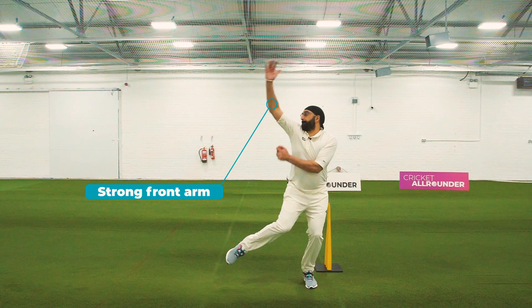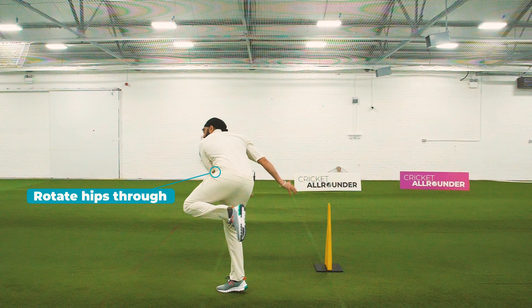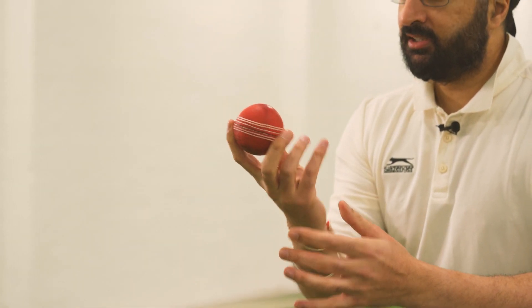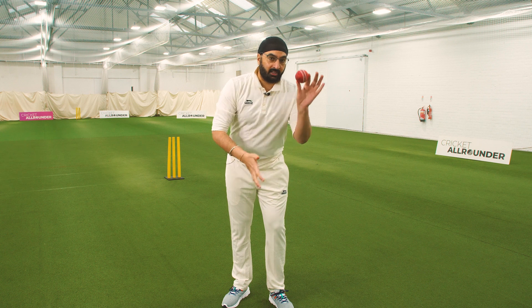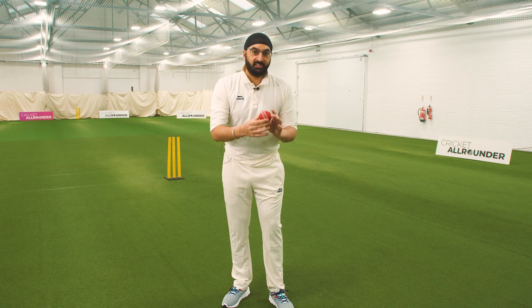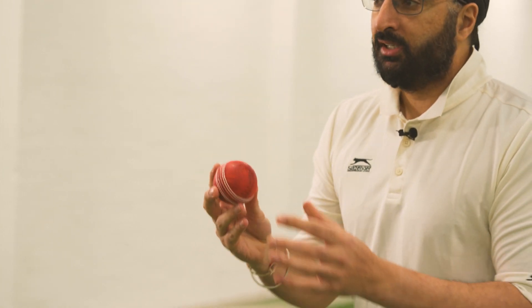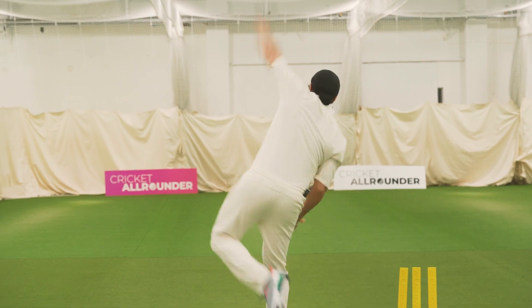The grip on the ball is absolutely vital. The index finger has to go over the ball to impart some spin. If you undercut it, you will not get the spin that you need to get the seam to hit the pitch — it will hit the leather part and you'll skid on. And that can be a variation, but as a youngster you're looking for turn, so you want your fingers to go over the ball.